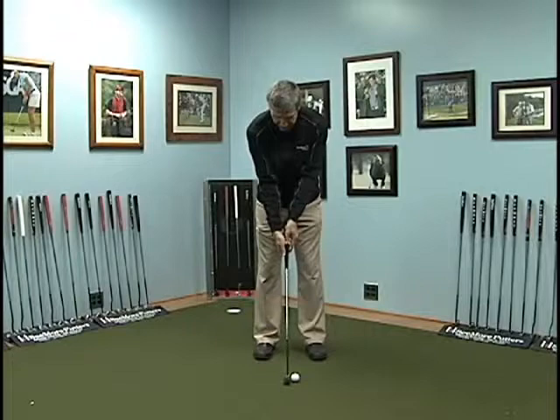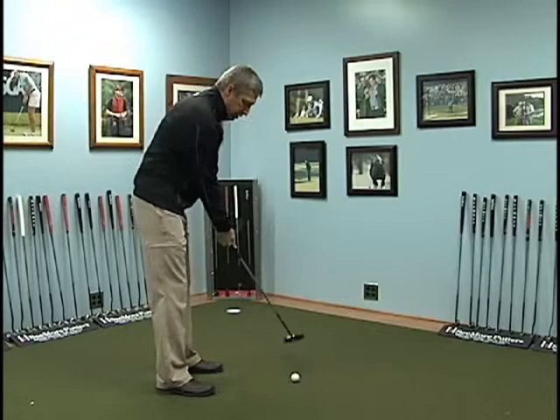Also, by having the grip in your right hand a little bit more along the side of the grip, you're going to bring that putter head back naturally along an arc without thinking about it.